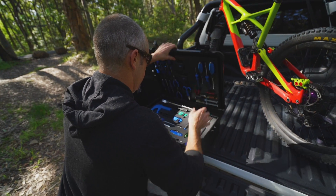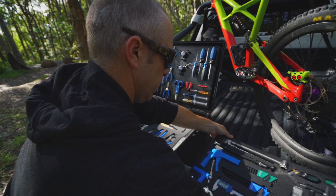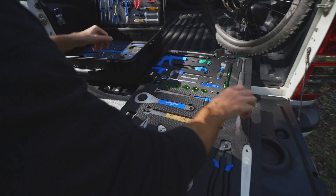I thought I went to the first Crankworx round fairly prepared, but I had tools on top of tools and I basically had to pull everything out. Everything was scattered all over the place and I wasn't happy with the setup or the efficiency of what I had. So the main idea and motivation behind this custom toolbox was just to get the setup and the pack down as efficient as possible.